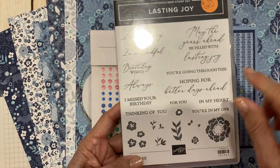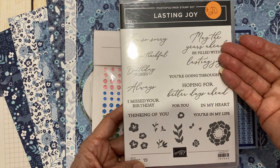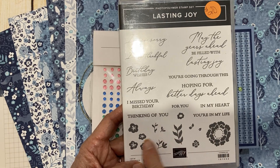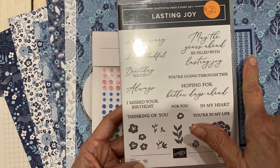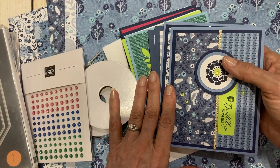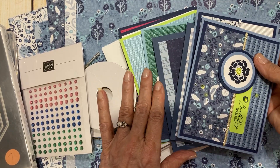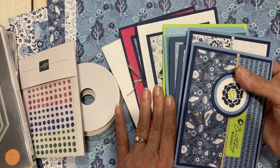If you want, you can add on Lasting Joy. If you don't already have it, you can certainly substitute with greetings that you have on hand with flowers and leaves. I do love the mixed fonts here and really usable words that you can mix and match. If you'd like to add the dies, you can. This is Cards with a Twist for June — largely blues but with these little pops of color. Super fun, I think you're going to enjoy doing them.